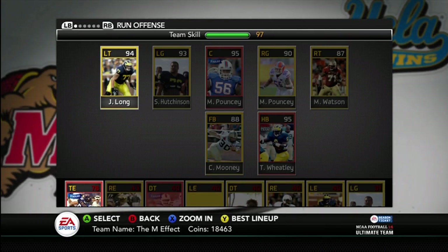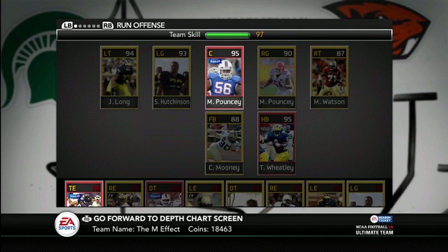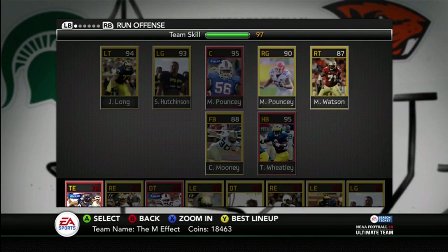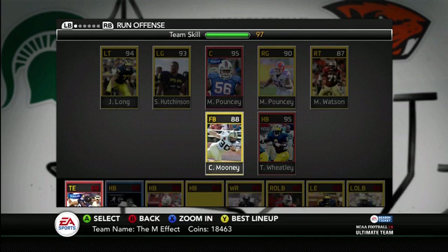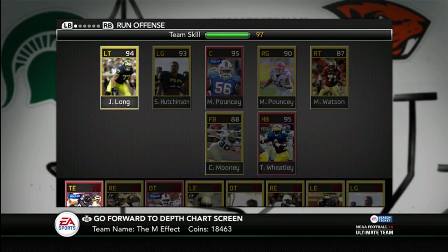This is my new team. It's called the M Effect — it's all players who played for Michigan, or pretty much any player that has an M involved with their name or team. Like Michigan, Miami, Missouri. I think all the M's are Michigan and Miami. Like Marquise and Mike Pouncey, Metalik Watson, Mooney, Tyrone Wheatley — Hutchinson and Long are both Michigan. Wide receivers: Howard, Moss, Winslow, Vic, Brandon Graham, Warren Sapp, Vince Wilfork, Aaron Maben, Von Miller, Ray Lewis, Jonathan Velma, and Sean Spence.